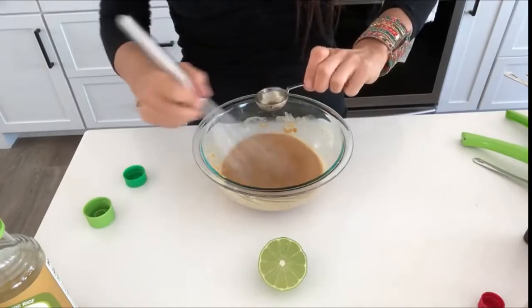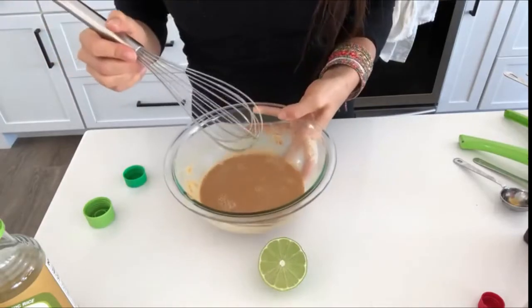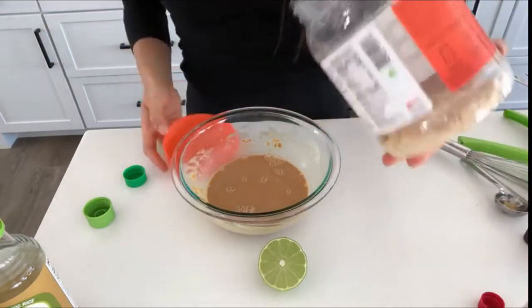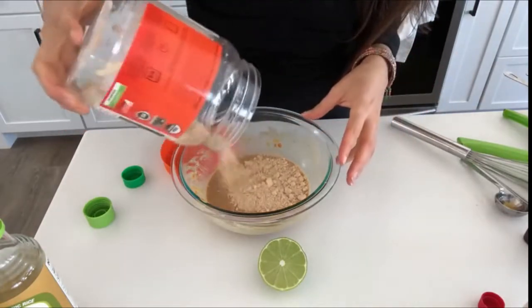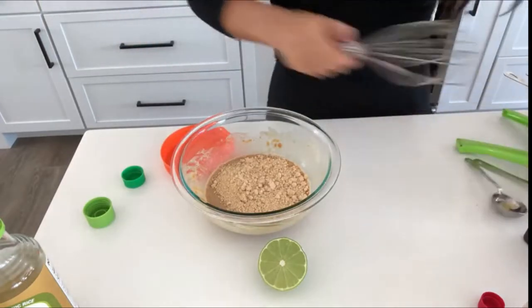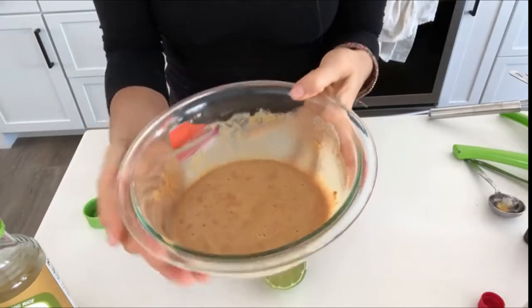That tastes great but as you can see it's really watery. I don't ever use a recipe — I just wing it — so we're going to add some more powdered peanut butter. I'll write down in the description box exactly what will work. And that makes a really delicious thai peanut sauce.